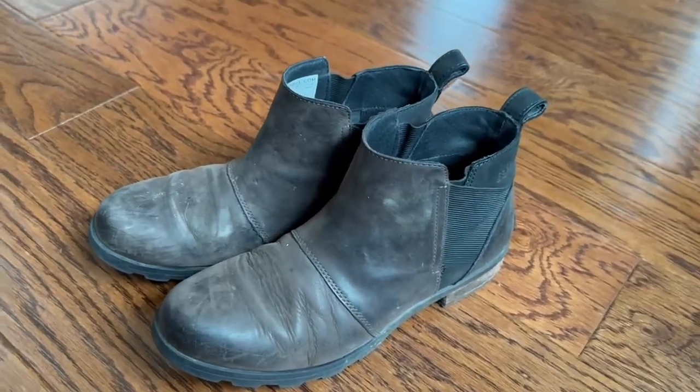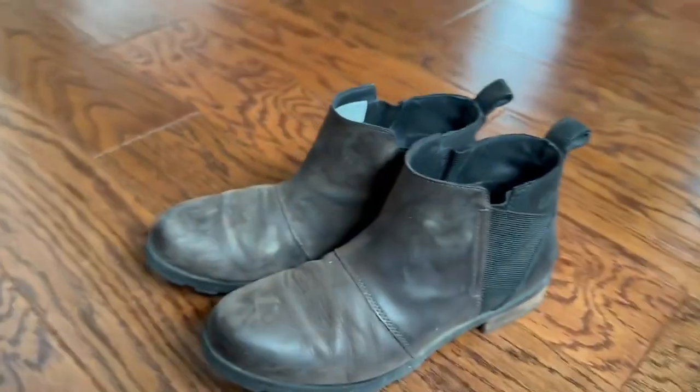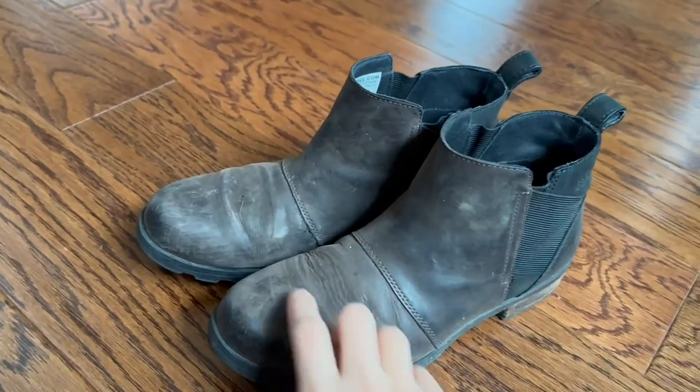Here I have the Sorel Chelsea women's boot. As you can see, these have been well-loved. I'm pretty sure I wear these boots every day in the winter. This is my second season with them. I absolutely love them.